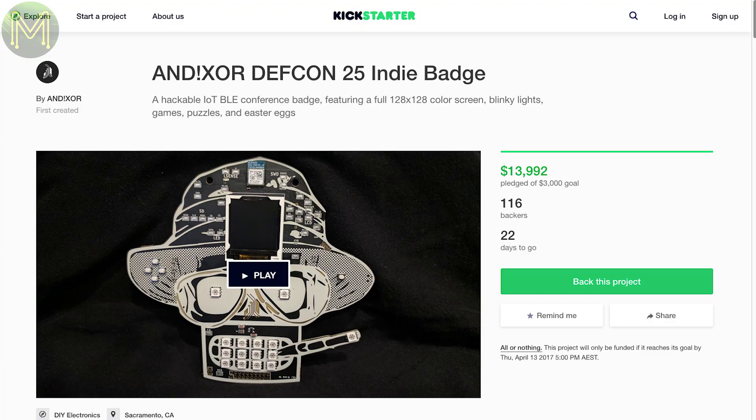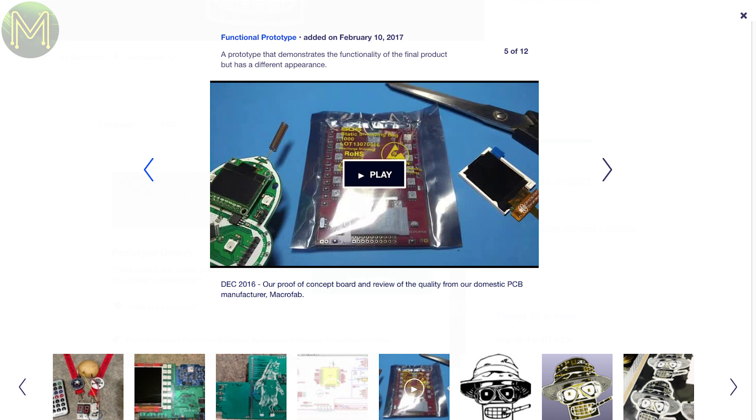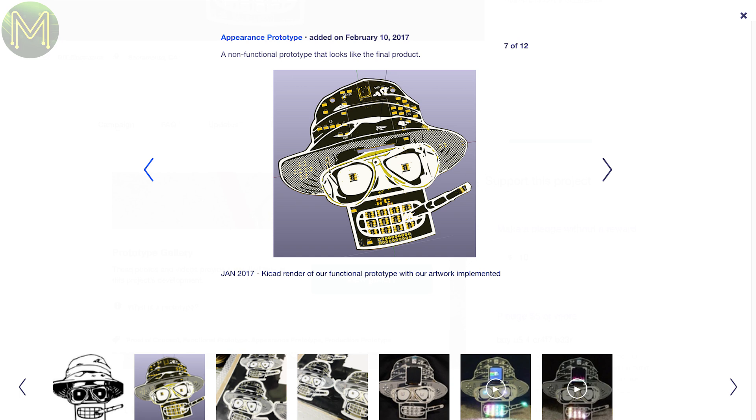There's also this one, which is based on the Rigado BMD300 module, which is based on the NRF52832 Bluetooth chip. It also contains an NRF52 Cortex-M4F, 128x128 LCD and a few sensors. Seems like the old days of scribbling your name on a sticky note are gone.